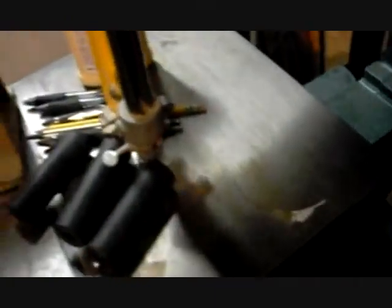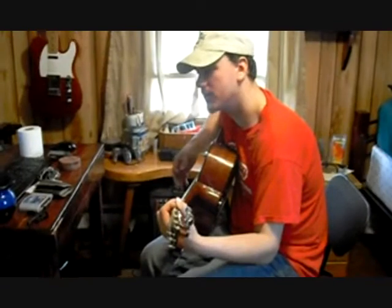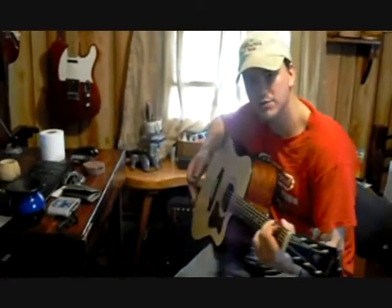All I have to do now is add the hardware. Thanks for watching the Hobot Workshop.